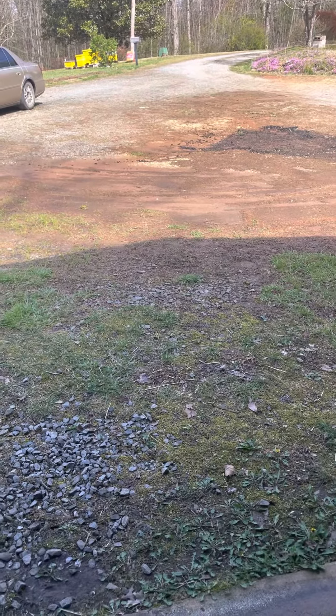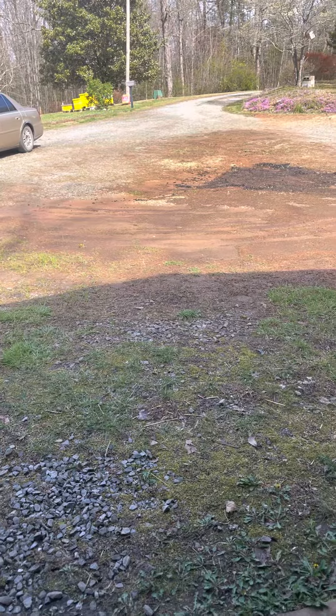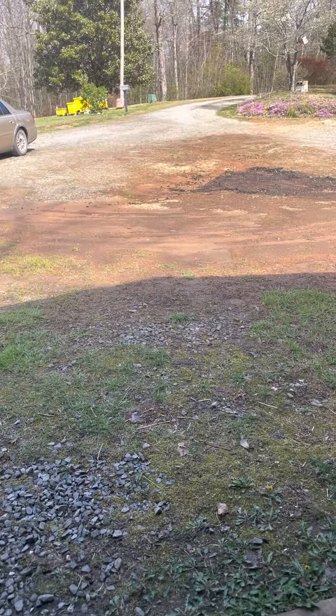Hey, I was going out to work on my bees this morning, but I heard the wind blowing. If you can hear the wind blowing the way it's blowing out here, you don't open those boxes.